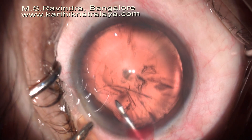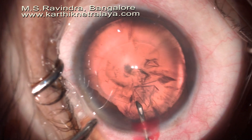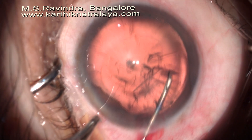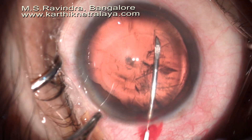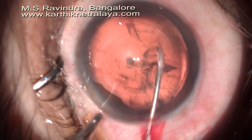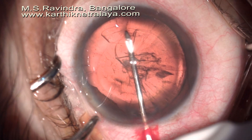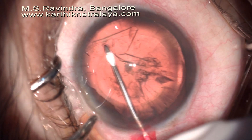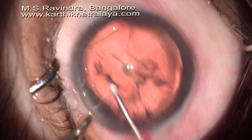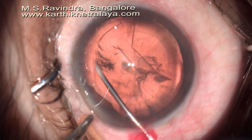I was very careful while doing the rhexis and it was possible to complete the rhexis without any adverse changes. Note that the zonules in the lower temporal quadrant are deficient, while the lower nasal quadrant — that is in the top right of the image, as I am operating in the upper temporal quadrant — shows a distinct absence of zonules on the anterior capsule in the lower temporal quadrant as well as in the upper quadrant.